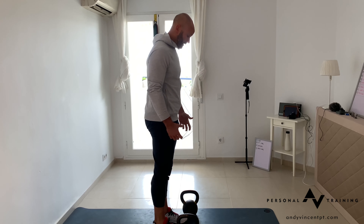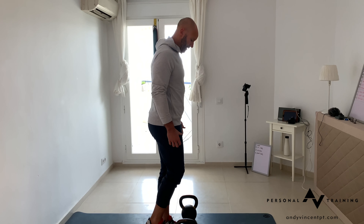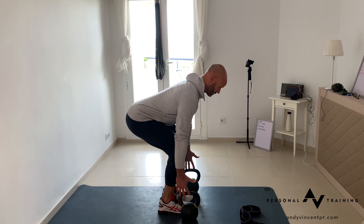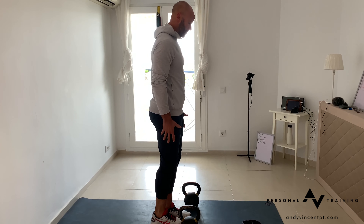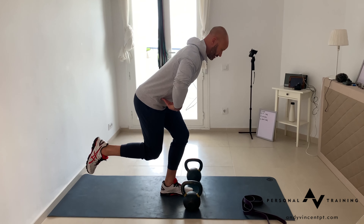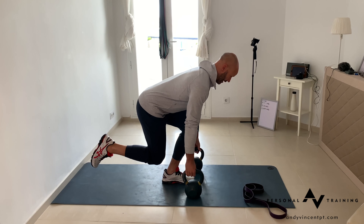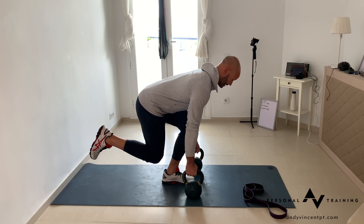Single leg deadlift, using the heaviest kettlebells available to you. Imagine you're going to break into your normal deadlift position but on one leg. Set up on one foot, hip break back, and as the hip gets to that closed position, bring in knee flexion. From there, the hip is the joint that's challenged the most.